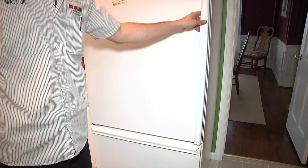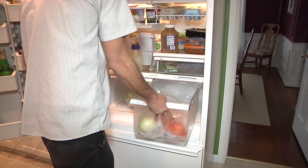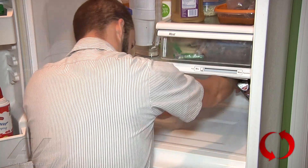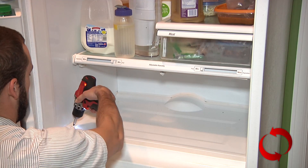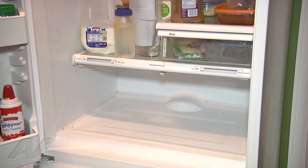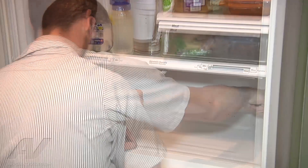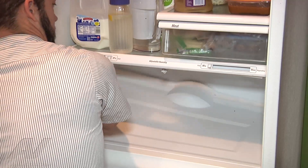Now that we've cleared all the ice in the freezer section, we're going to go in through the refrigerator to get to the drain. We've got to just go ahead and pull the two crisper drawers out here. And we've got four screws. We're going to take a flathead screwdriver, stick it in at the bottom, one of the holes there to sort of get the back panel up.